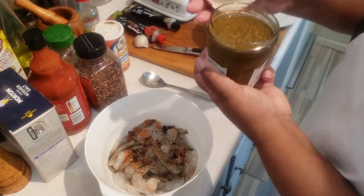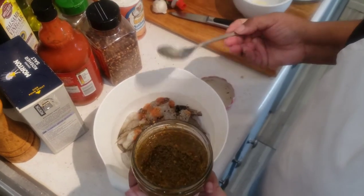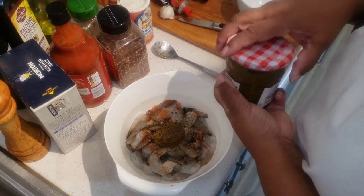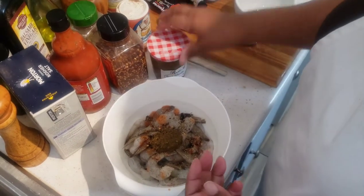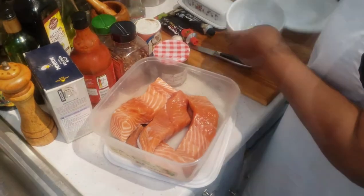Here's that special seasoning — all you need is a dollop. It's going to add some spice, some heat to that garlic shrimp. We're going to stir, make sure the seasoning is on all the shrimp, and then I'm going to set it aside. Next is the salmon.